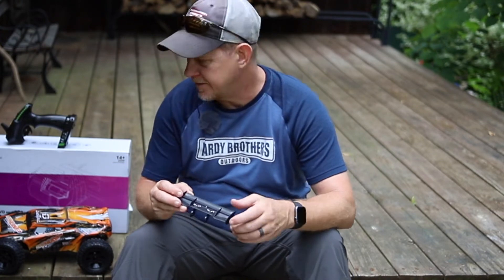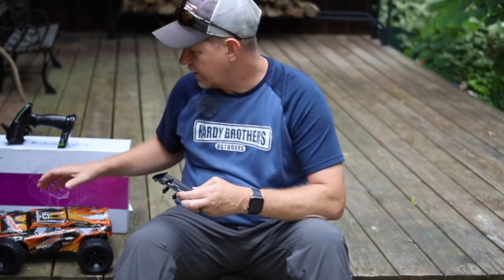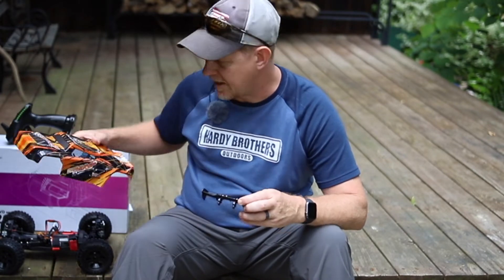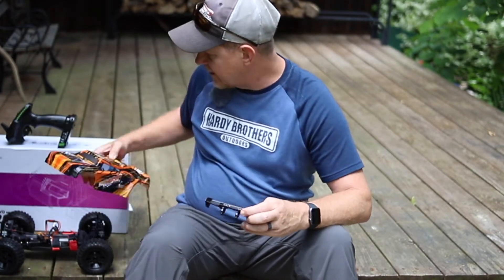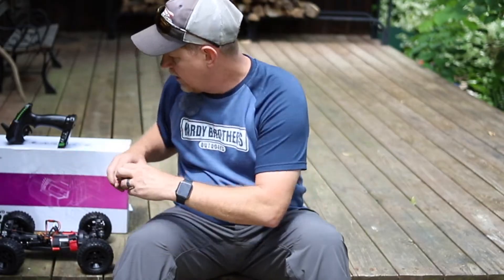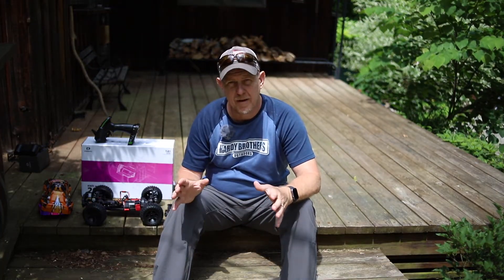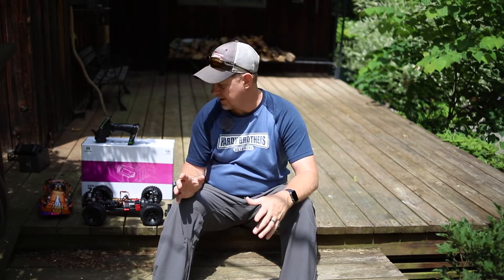Everything is installed with these little cotter pins. I'm going to do the final install here in a few minutes, back on camera — I want to make sure I don't lose any small pieces down through this deck. Inside the box, you also have two batteries that are going to last about 20 to 25 minutes apiece. The chargers are two USB chargers, and I think it takes about 250 minutes to do a full charge on the batteries. They were pretty well charged out of the box, so it didn't take quite that long.